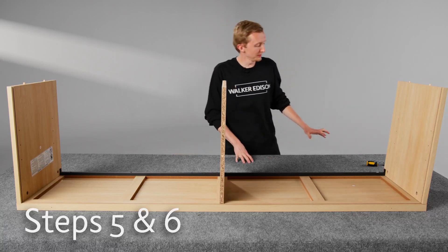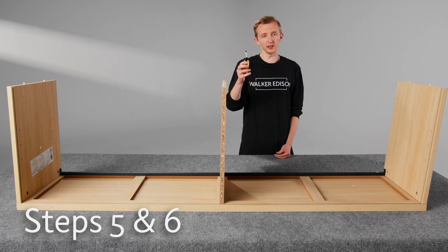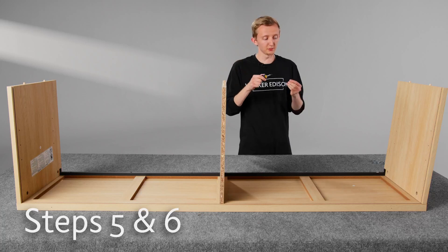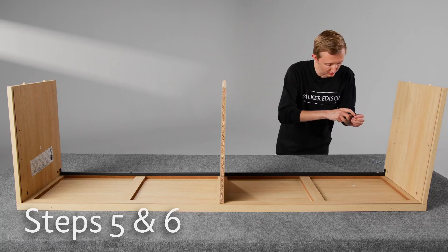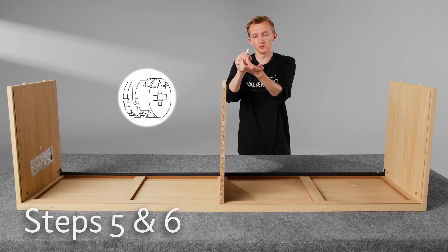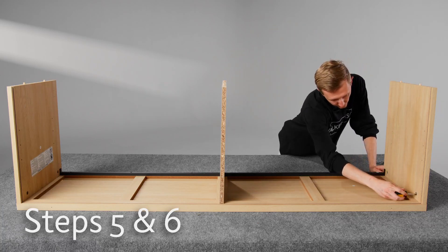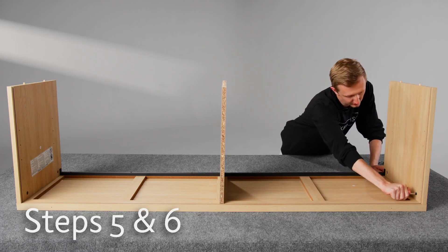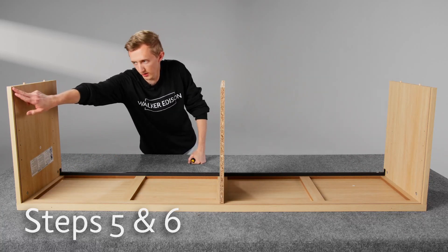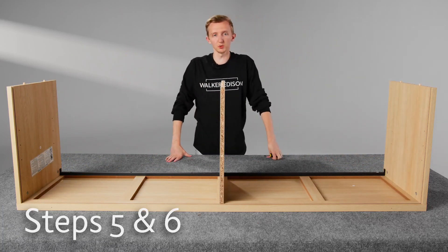Now we'll secure all these pieces with the cam locks. We find that using a flathead screwdriver is a little bit easier than a Phillips head screwdriver — it just stays in place a little bit better when you're putting the cam locks in. With cam locks, the little indent goes over the cam bolt that's sticking out, and then you just put it in and twist it until it stops. Now all the cam locks are in — just make sure that you have this channel that lines up properly on both sides, and we're set to move on to the next steps.